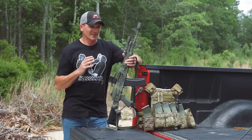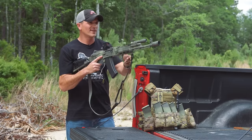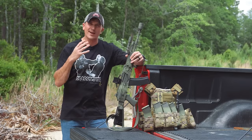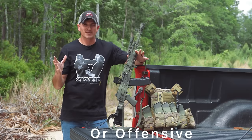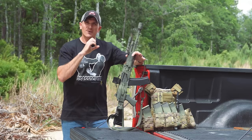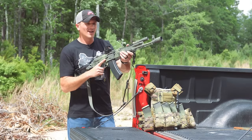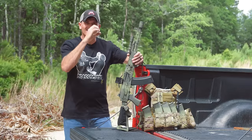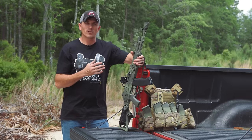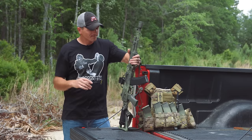I threw it on an airsoft gun and started using it at my local airsoft field to see what it was like in a more combative environment. A lot of that was telling in terms of the different settings, like the brightness adjustment — that's when I figured out it's not such a good thing to use in an actual defensive situation, because moving through buildings the brightness was never correct for what I was aiming at. But other than that, this optic worked really well as an airsoft gun optic. With the circle and the dot, as long as I got somebody inside that circle and started blasting, I typically would hit them. That was indicative of what that reticle is like in a CQB environment, and it worked out really well.